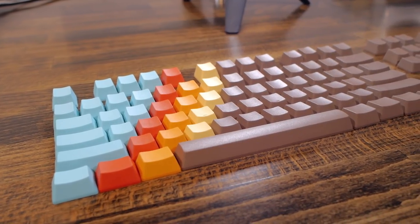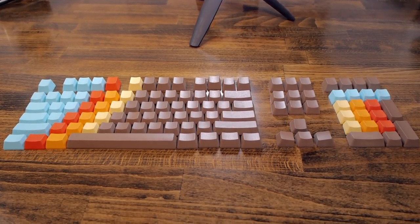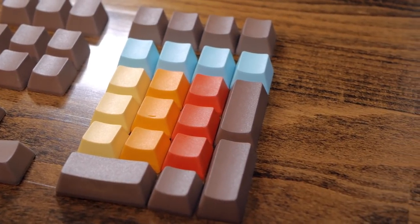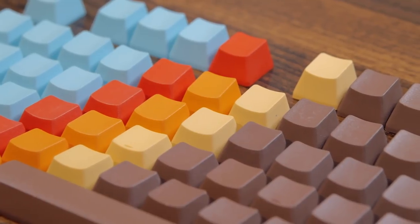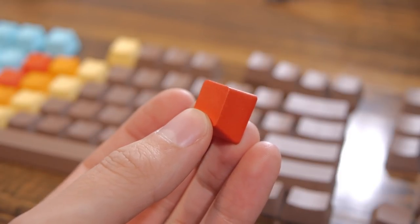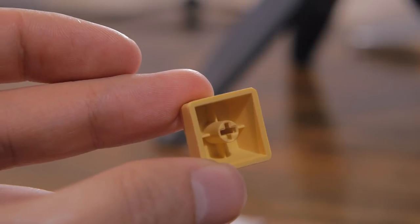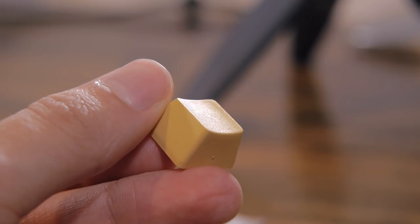Now let's take a look at the keycaps. I've got this full set of 1976 themed blank keycaps. There's a total of 108 keys, so I won't use all of them on this small keyboard, but I'll have spares for future projects. And since they're blanks, it will be easy to use them on other occasions. These are PBT keycaps — basically a type of plastic that's usually preferred over ABS. They don't wear out and they keep their color better over time. And since these are blanks, there's no chance the legends could wear out, so they should be quite durable. I'd say they feel great, the finish isn't glossy, more like matte, and they're quite similar to my other PBT keycaps.